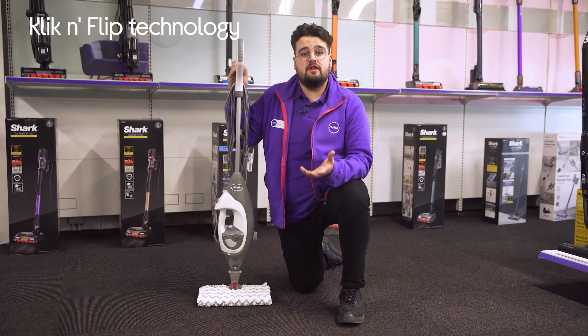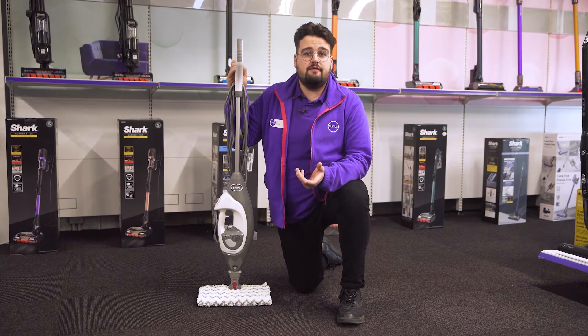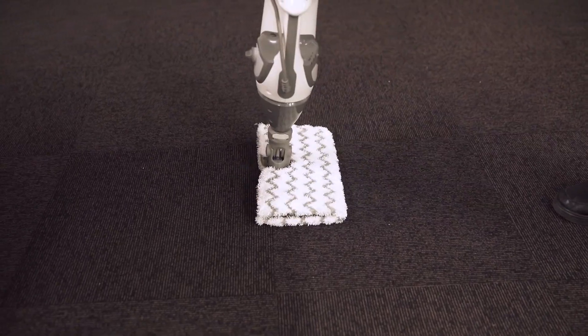Its click and flip technology features double-sided machine washable dirt grip cleaning pads, which means you can flip the pad over and carry on cleaning once one side becomes dirty.